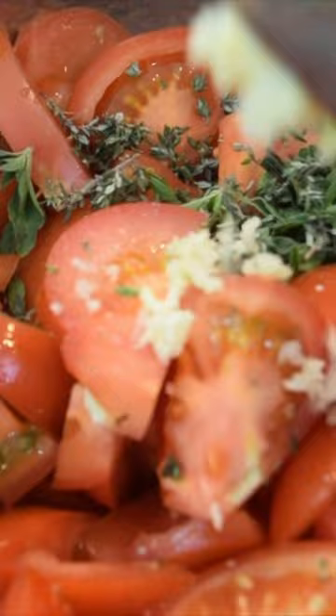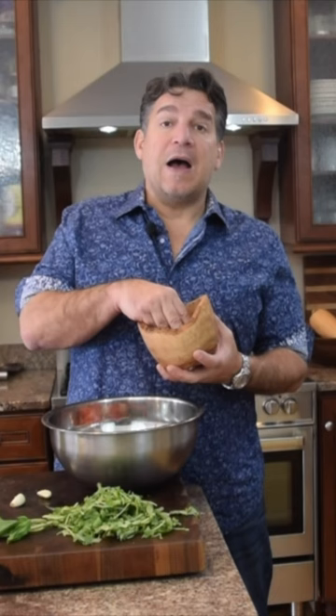I'm going to use my garlic press — that's beautiful. I'm going to add a teaspoon of salt to the tomatoes, and a good teaspoon or more of fresh ground pepper.